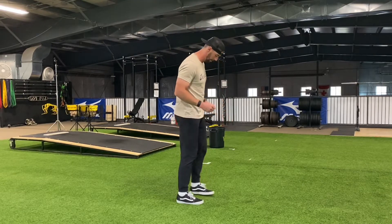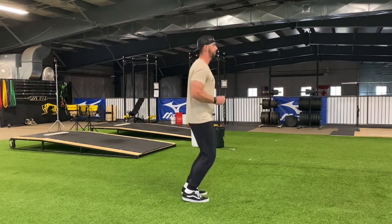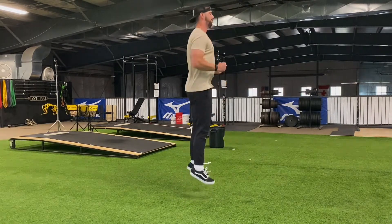For this plyometric drill, what we're trying to do is create as much joint stiffness as possible. Without allowing the heels to touch the floor, create stiffness in the upper body by flexing the forearm and bicep and making two fists. From there, bounce up and down trying to get as high as possible while also spending as little time touching the floor as you can.